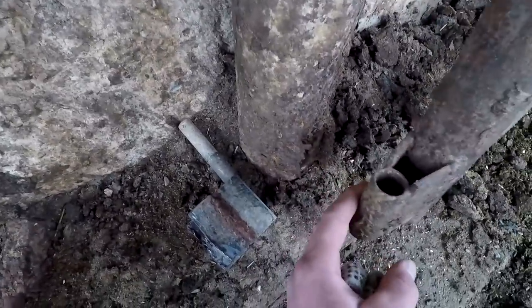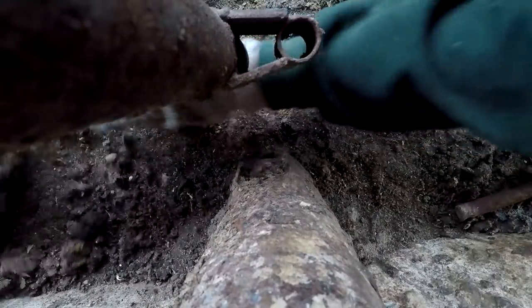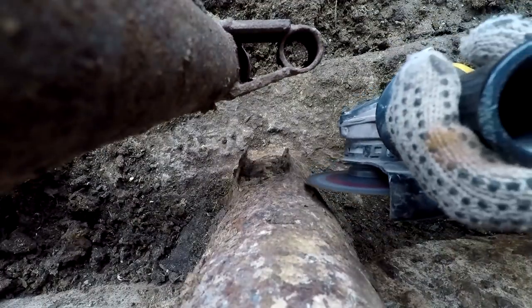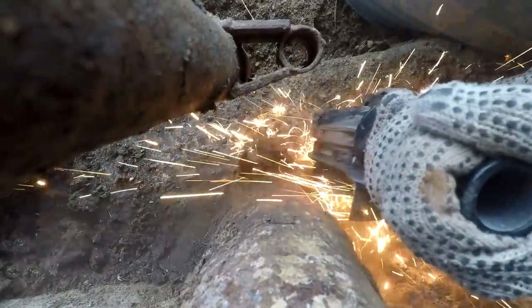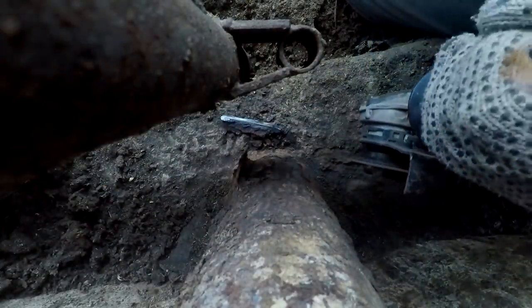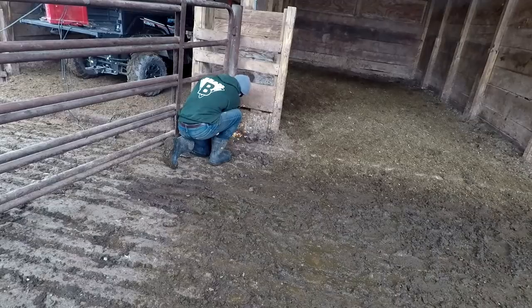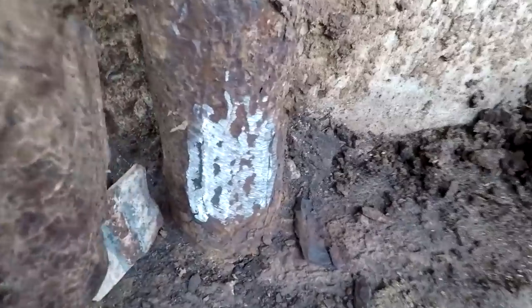First thing I'm going to do is take the grinder and get this old metal off of here. There's some metal from the last piece that was on there before that broke off, so I have to get that off, clean this up, and then we can see about where we need to cut this. Got one side cut off there, now I'll get the other side and smooth that out a little bit too. Got the area cleaned up there a bit.